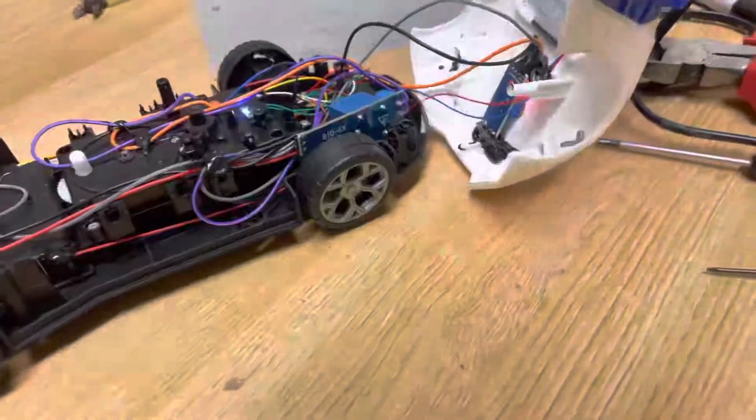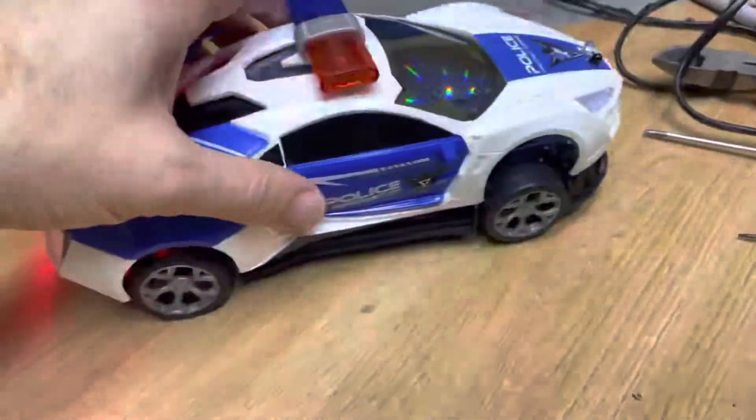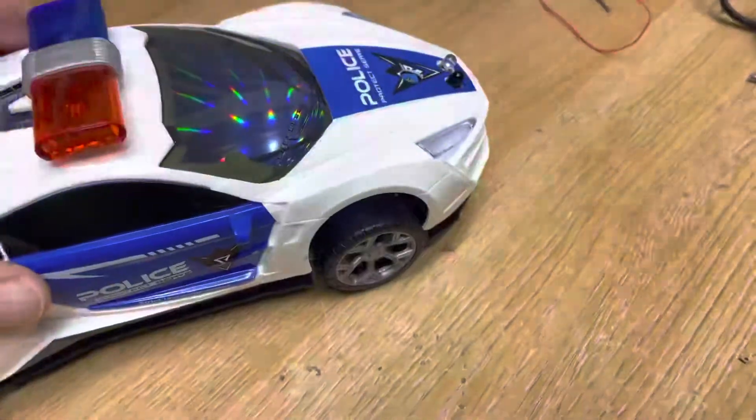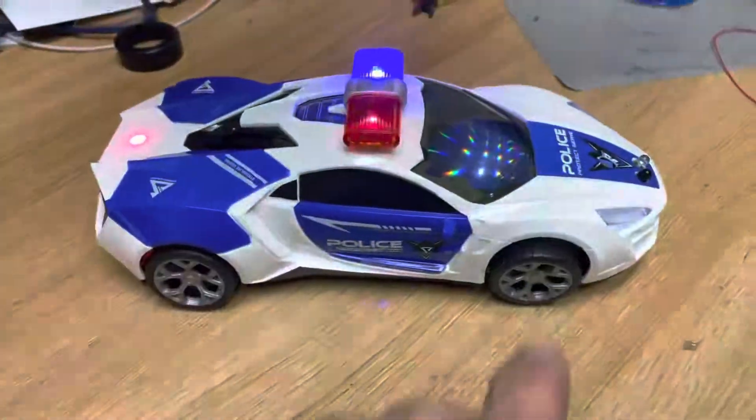You have to tip it up from the front and then put the lid on. The 9-volt battery sits at the back, and then the front hinges on like that.